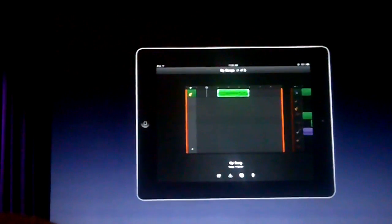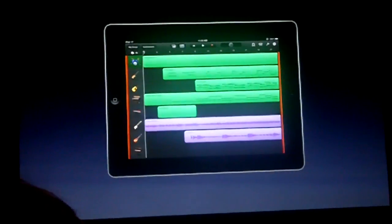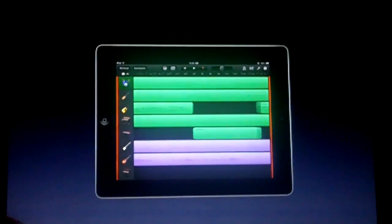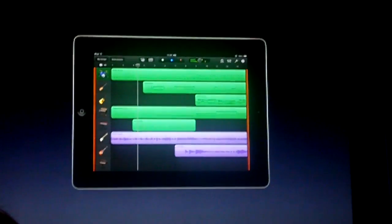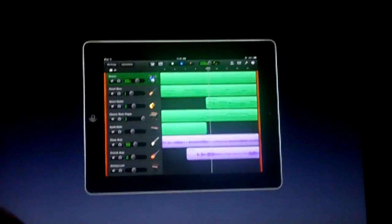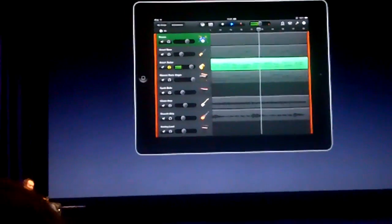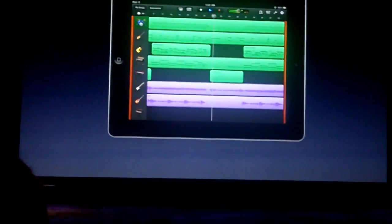Let's bring up a demo song to show you what it looks like when you have a bunch of tracks in place. This one uses a whole bunch of our touch instruments — drums, bass, keyboards, a couple of guitar amps. I can swipe back and forth to scroll through my song, pinch to zoom out to see the entire song at a glance, or pinch to zoom in to see details. And here's something really cool — I can swipe over the track icon and get a mixing drawer. I can find levels, solo the track — there's one of our smart guitars; let's bring up the volume so you can hear it, then bring the rest of the instruments back.